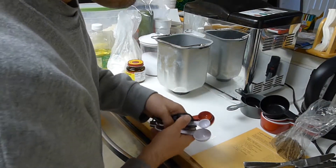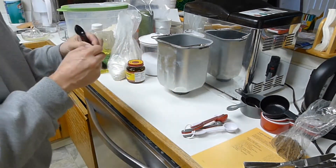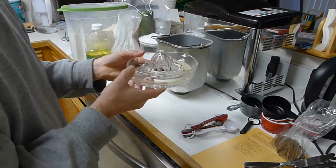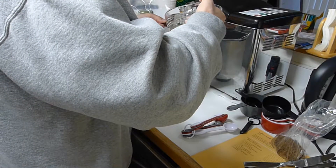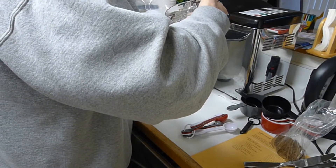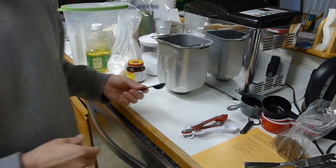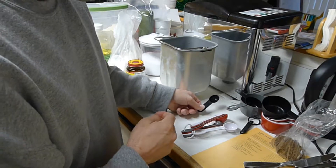It says two teaspoons of lemon juice. I did freshly squeeze some lemon, so that's ready to go. Two teaspoons of that. You should probably measure that not over your pan. Two tablespoons of sunflower oil.